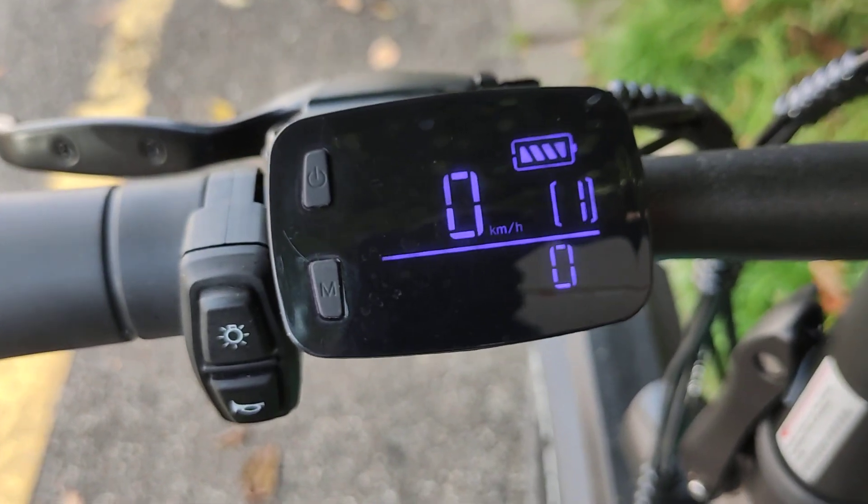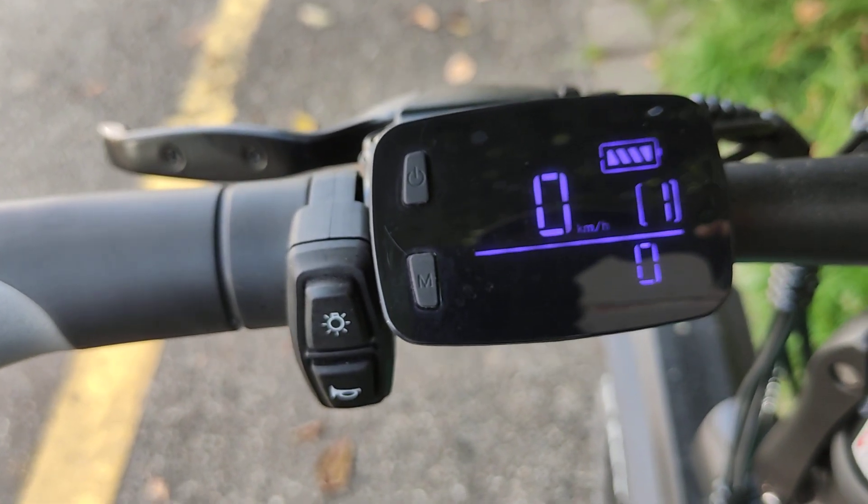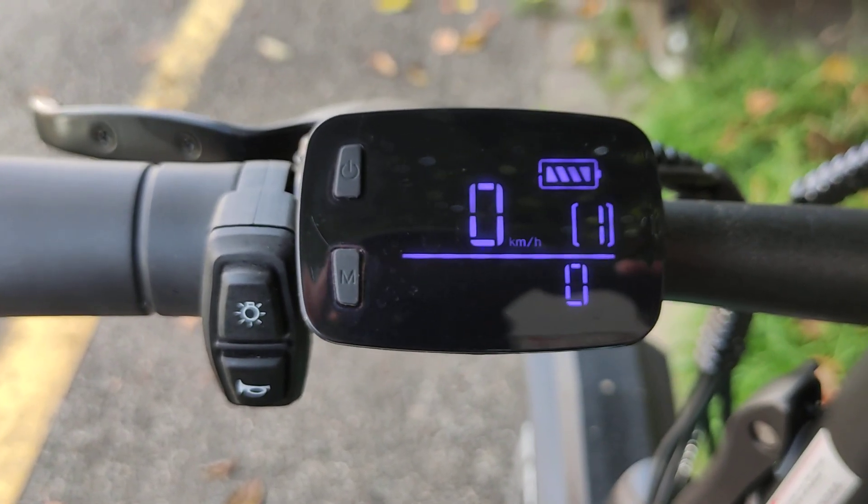The maximum will effectively be 22 km/h on GPS, and 24 is shown on the display, which is okay. You should have no problem with the police. Have fun!